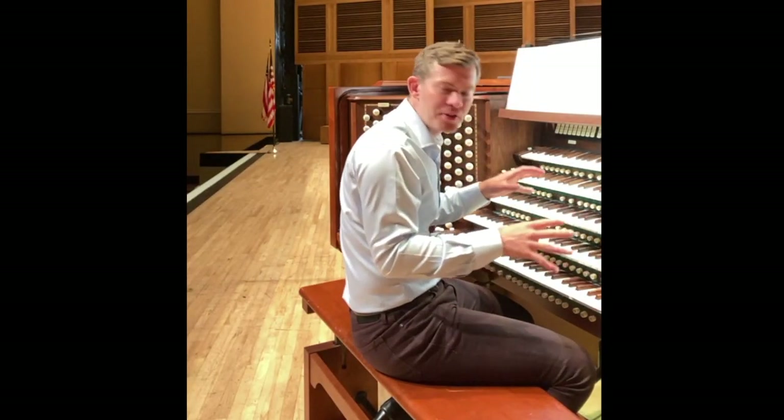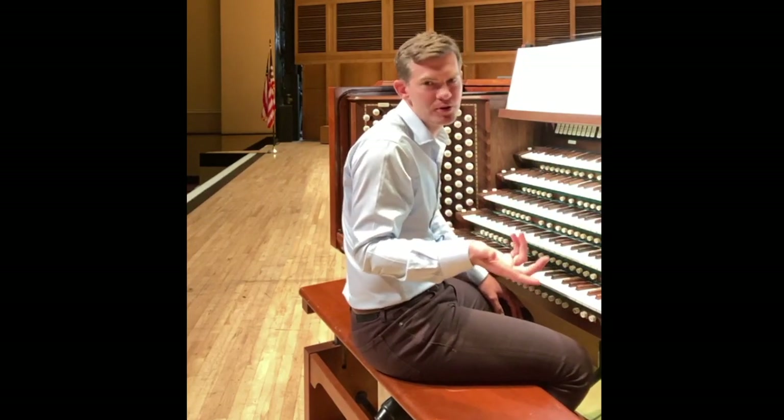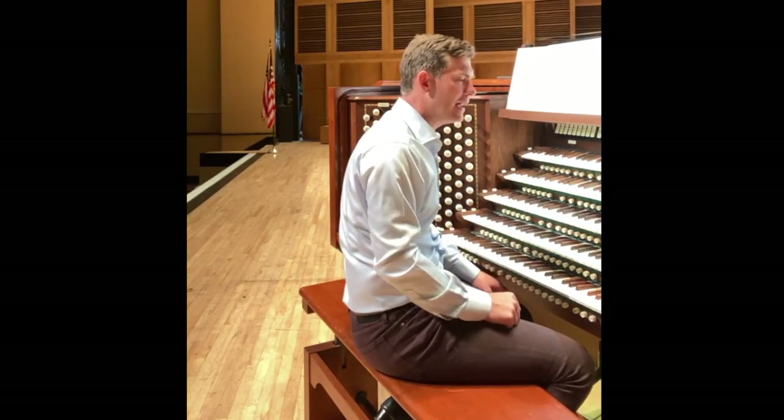This organ has lots of other sounds. I showed you the imitative sounds of the orchestra a little bit earlier on — I played the tubas, which really sound like trumpets: the big one, the quiet one, etc.